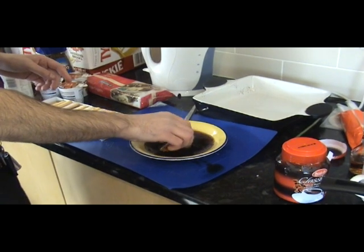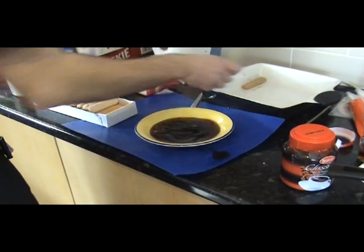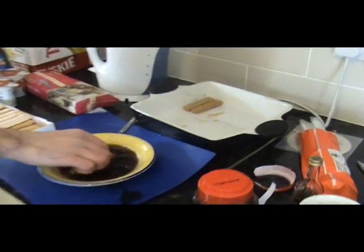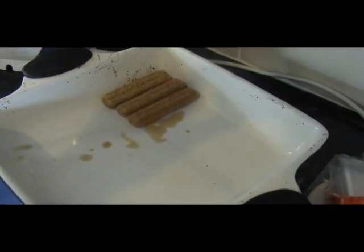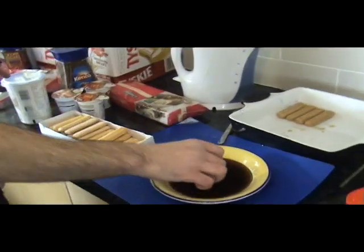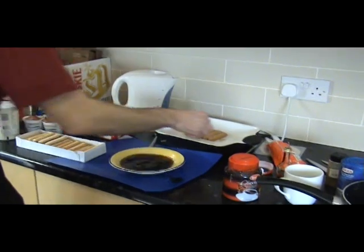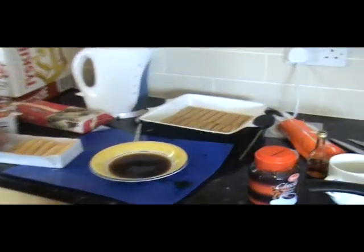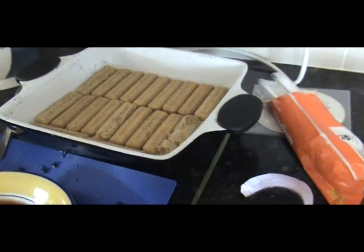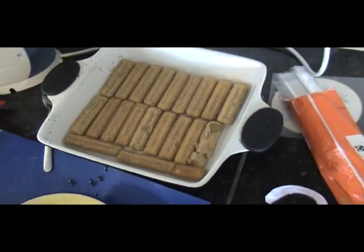So literally one, two, a couple of rotations, and then place them down sugar-side down. You literally just line this tray. Now, by the way, this will serve six portions. A little tip: let the coffee cool down just a tad, because otherwise you'll end up burning yourself. You've got to make sure that the layer is tessellated, so snap it in half just to fit it in there.